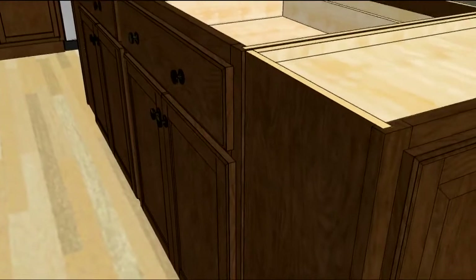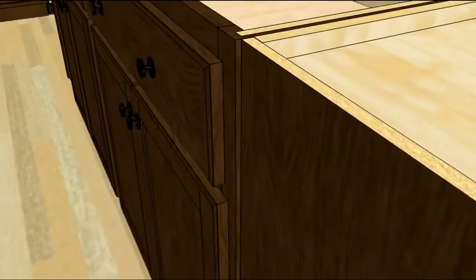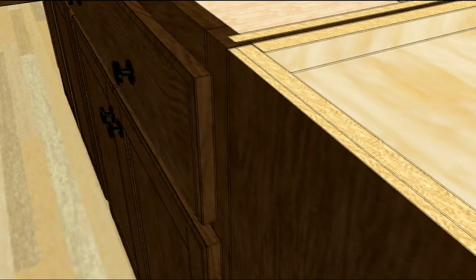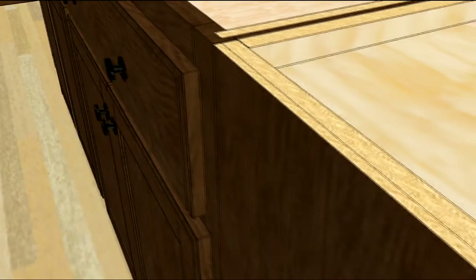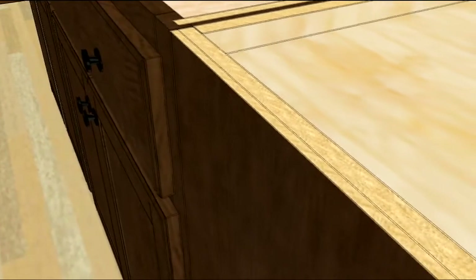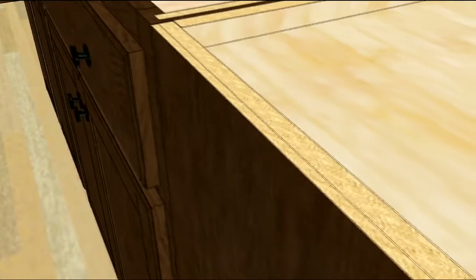Attach the wall cabinets back about a quarter of an inch from the base cabinet face frame. Then cut and fit a quarter inch wall end panel so that it flushes the wall cabinet to the face frame. One tip here is to take a scrap of the quarter inch material to use as a gauge when you install the wall cabinet with the quarter inch setback.